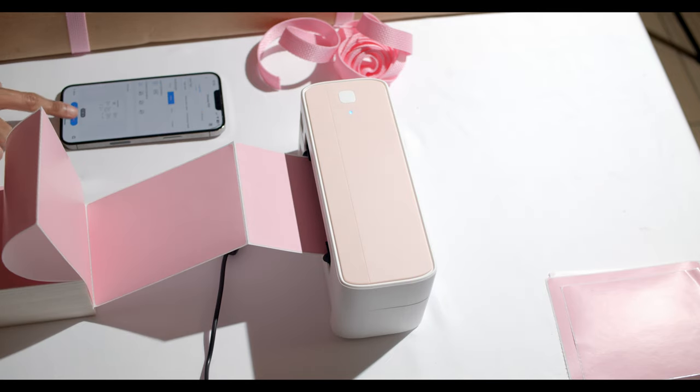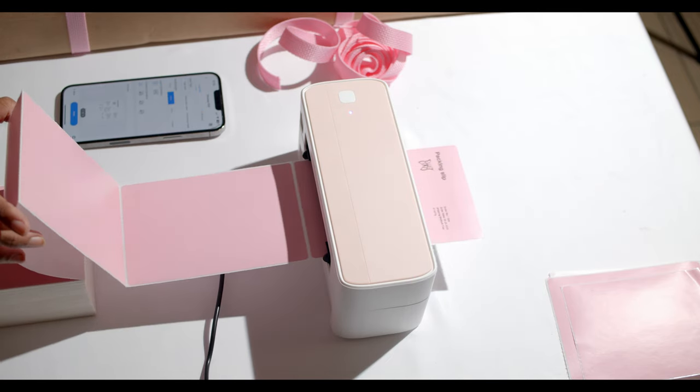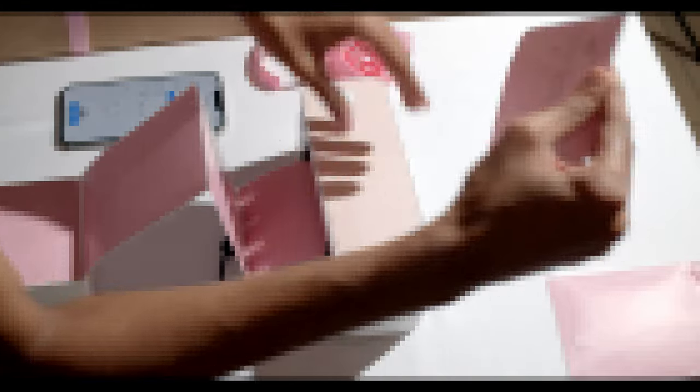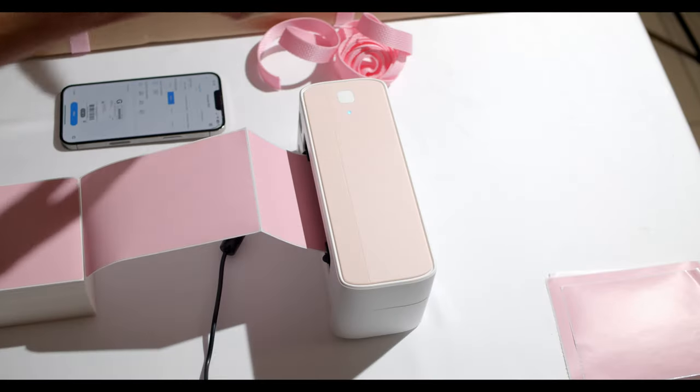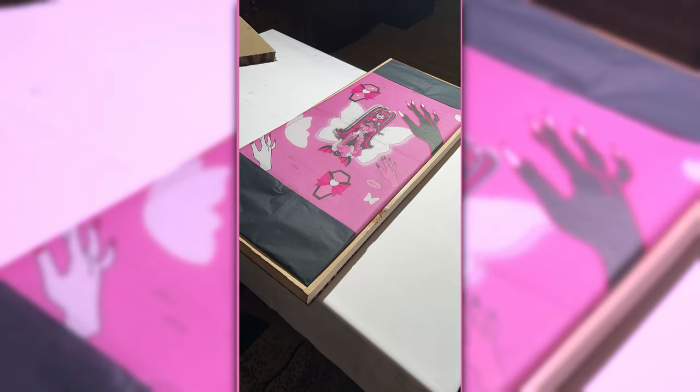I got this little machine — it's pink. I want to get like a blue one or a black one as well, just for the heck of it. You can print out the shipping label, you can even print pictures, but they'll be black and white. And it's funny because this is actually an inkless printer. It's really fun and convenient to use.